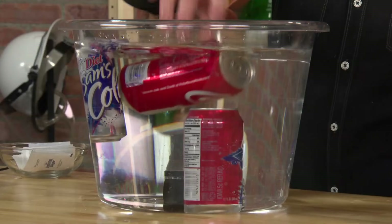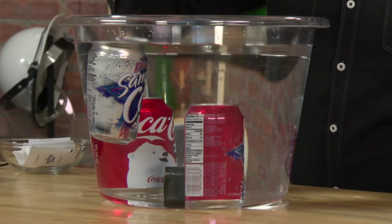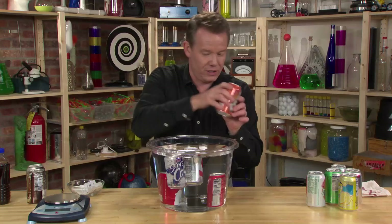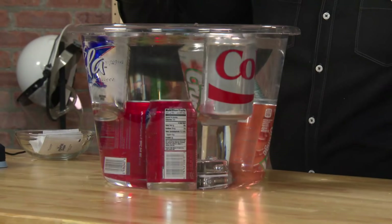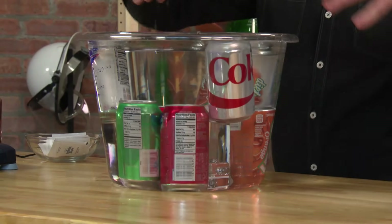Hold on a second. This one sinks. This one floats. This one — look at this — sinks. This one floats. This one, here we go, some ginger ale. Look at this one — this one sinks as well.